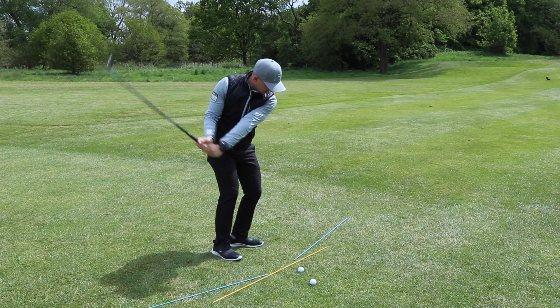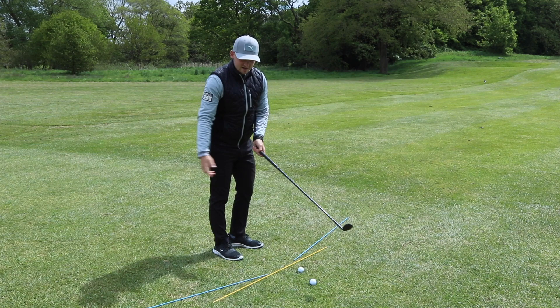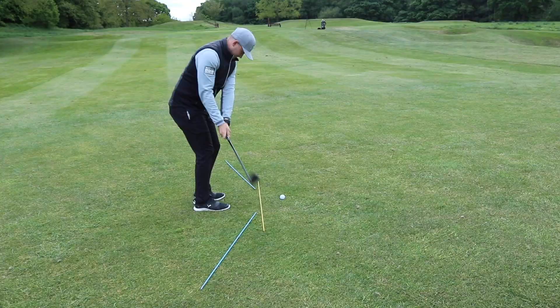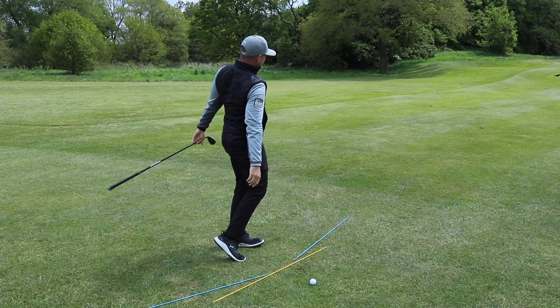I'm going to hit this one away for you — this is something I have to really concentrate on. I'm a bugger for dragging it inside, then doing a lot of scooping and saving, which is not conducive to good pitching. Oh, that was so nice! Clips off, finish it, hold it, pose it.